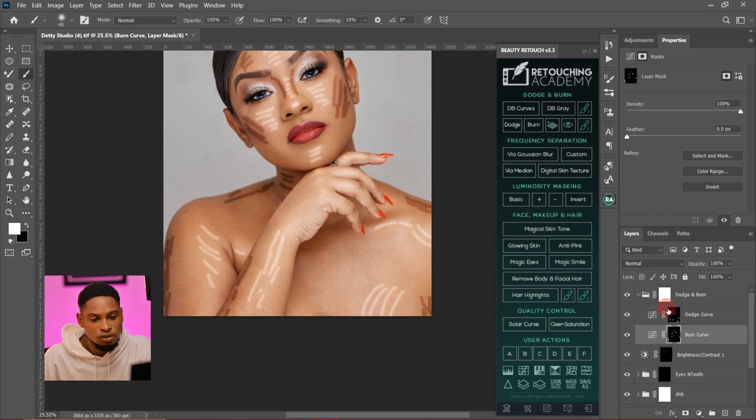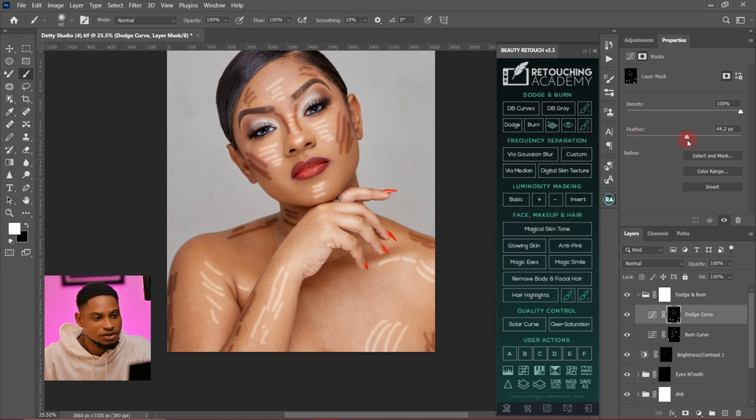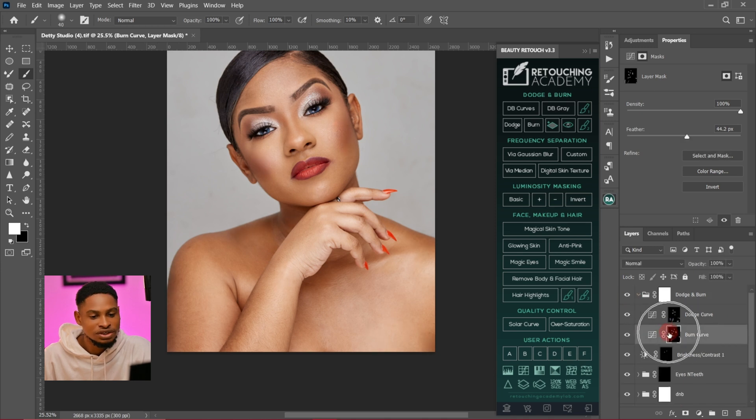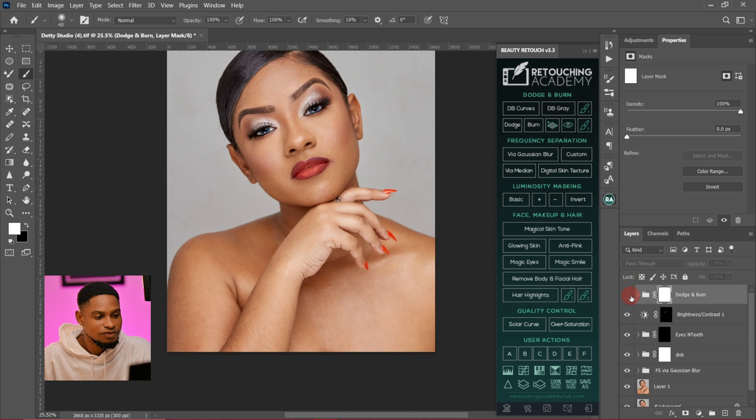Now I'm going to come to my dodge layer mask, go to the properties panel, and increase the feather of the dodge — about 6 works for me. Then for the burn, I'll do the same and increase the feather to about 45. Let's see the before and after — this is the before and this is the after. I'll increase the feather of the dodge a little bit more. The before and after — it's looking good like this.